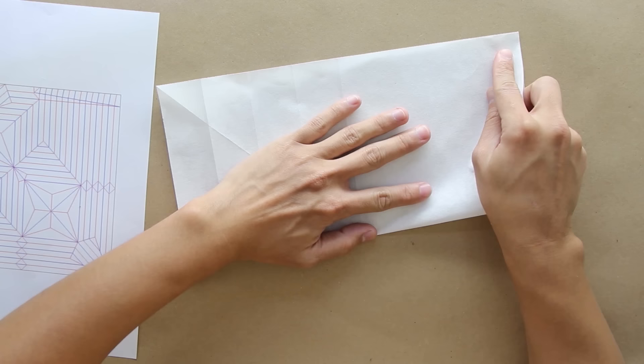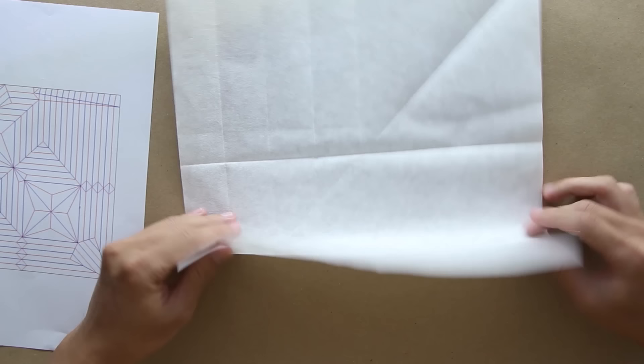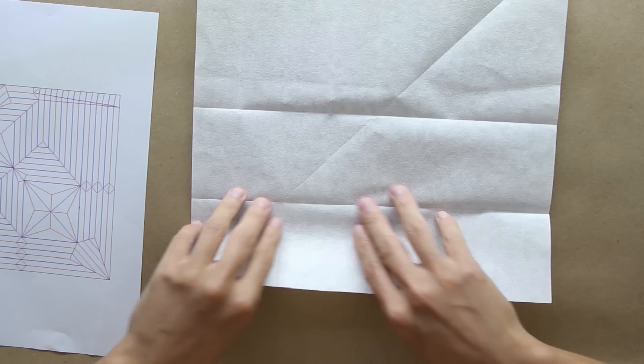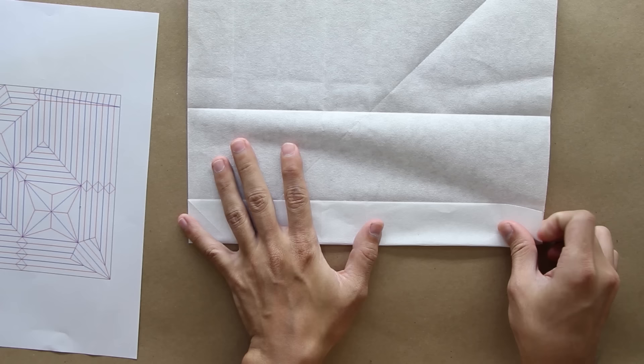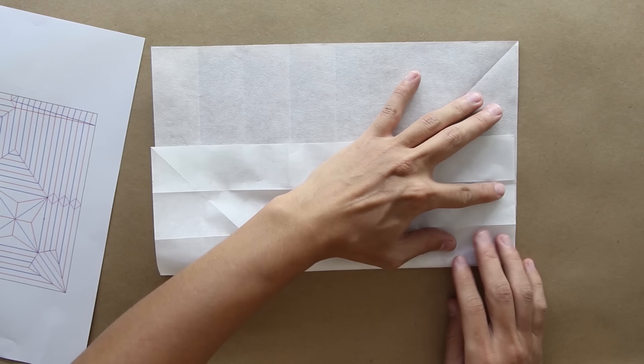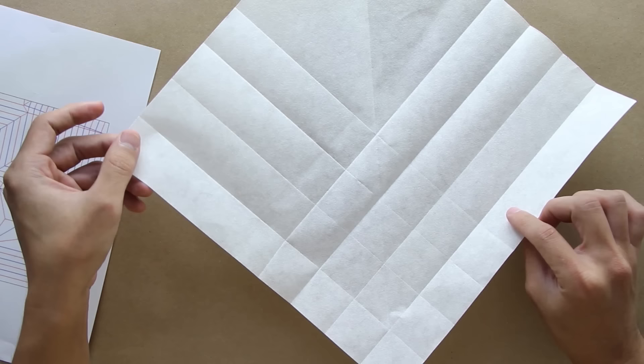Now you're going to do the same thing in this direction. I forgot to mention before, but as you can see I'm using a paper with the same color on both sides. If you are using a paper with color only on one side, the top part is going to be the colored part, so you're going to face the colored part toward the top. For this model, it's recommended to use a paper with color on both sides, because the back of the wing will have a different color.